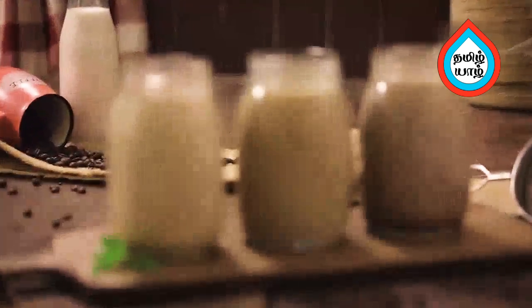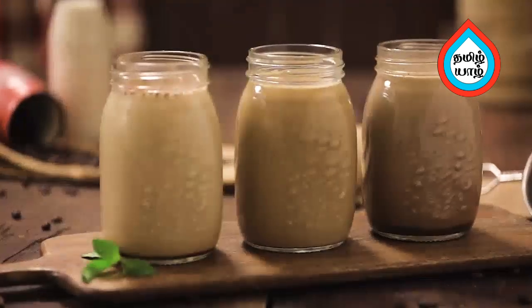How do you make 3 cold coffees? You can make coffee in the kitchen. Try it yourself at home.